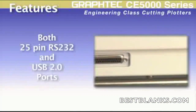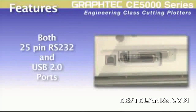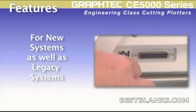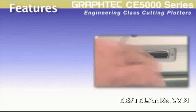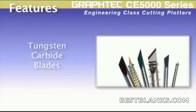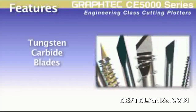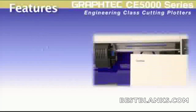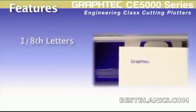With a 25-pin RS-232C and a high-speed USB 2.0 control interface, the CE5000 is not only compatible with the latest PCs and software available now, but older legacy computer systems as well. As with all Graf-Tec cutters, the blades are of tungsten carbide, giving longer blade life. The advanced blade design enhances the ability to cut intricate designs, including letters as small as one-eighth of an inch depending on the font.